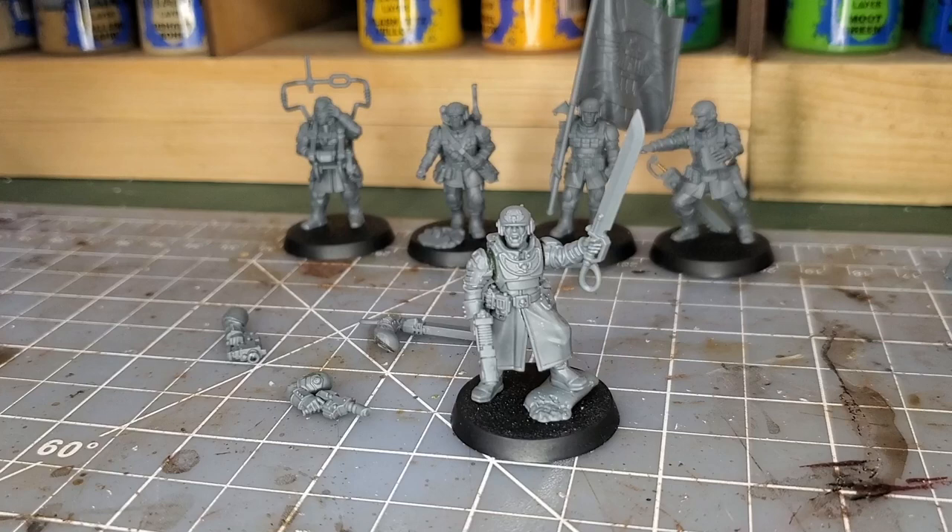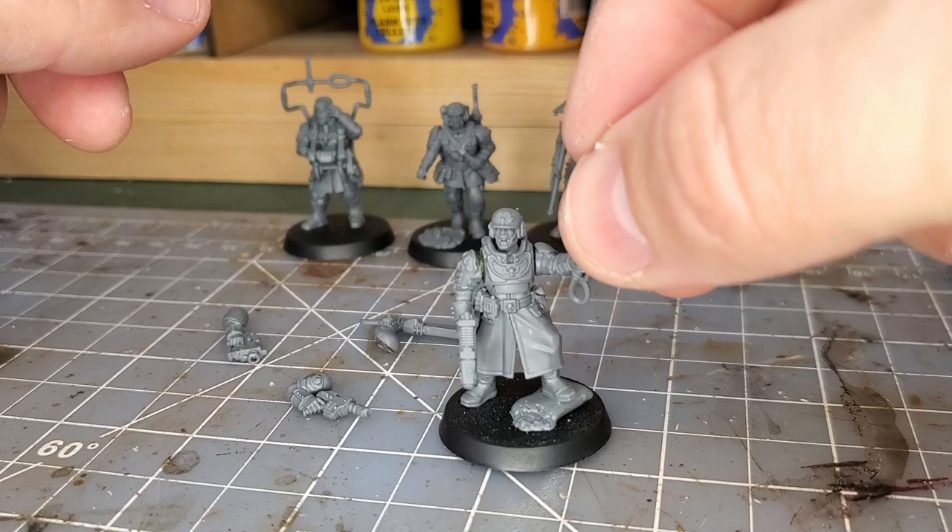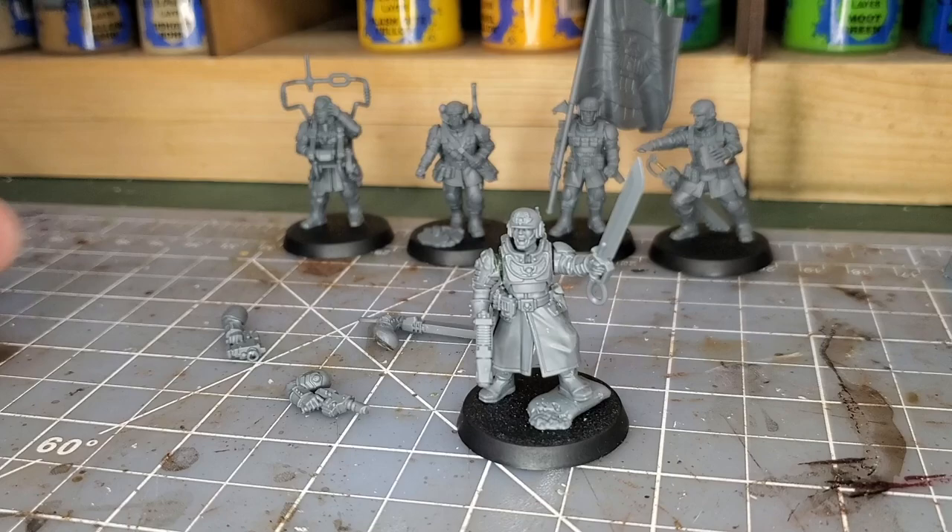If there are other things you'd like to see — like how I do lenses or my basing — please put it in the comments and I'll be happy to do future tutorials, especially now that I have brand new models to build and paint. As always, Cadia stands!